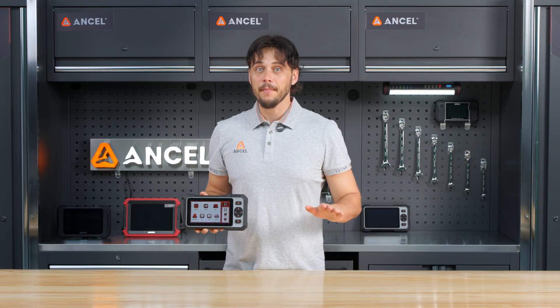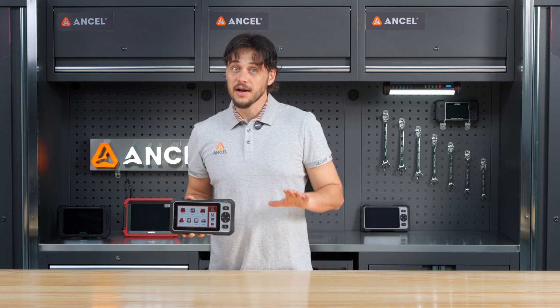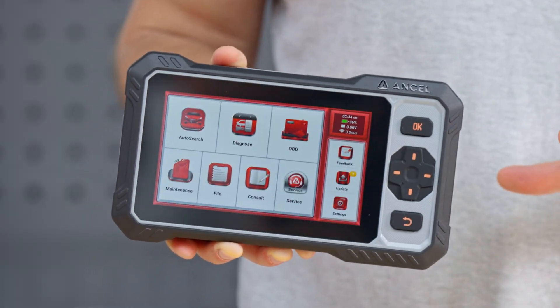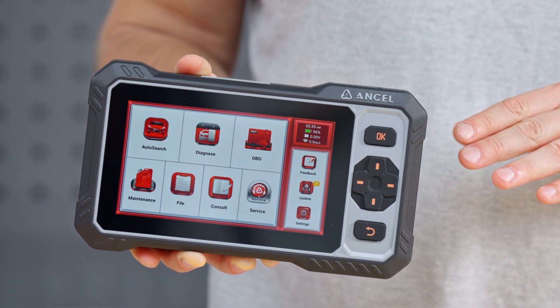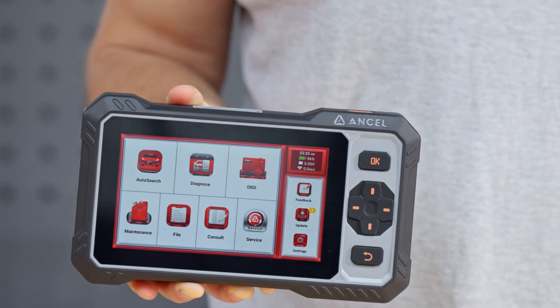Alright, let's fire it up and dive into what it can really do. Once powered on, you'll see a clean, user-friendly interface. The main menu includes auto-search, diagnose, OBD, maintenance, file, consult, service, feedback, update, and settings.